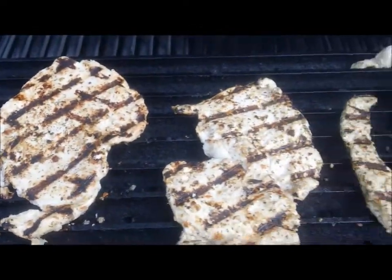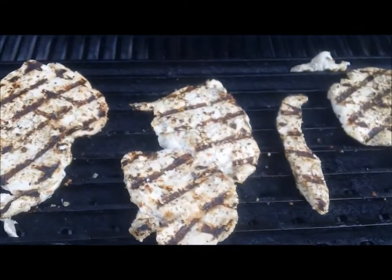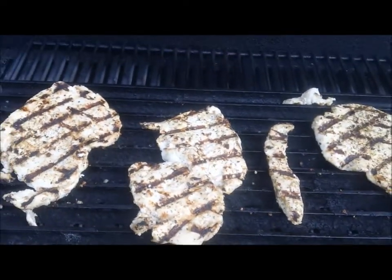Love the pounded chicken. We're going to serve this over a bed of basmati rice, and that's dinner for tonight where the day is marinate. See you tomorrow.